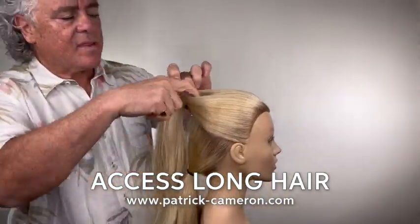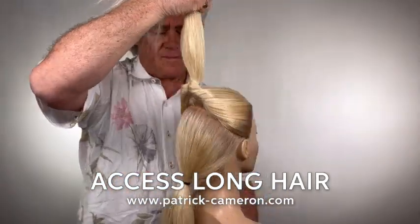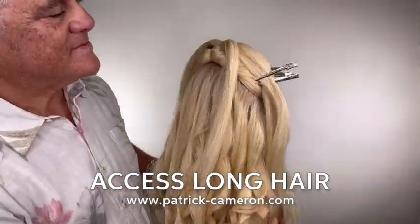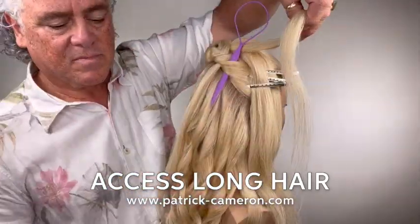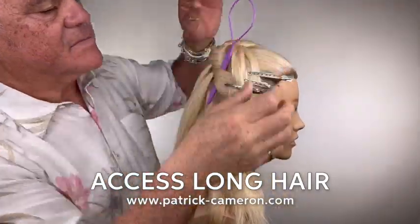I'm going to show you quickly how we did this. I came to the top — you can see my sectioning there — pulled it through, simply pull it down and get the tension. Divide each of the sides off into five and then using my little topsy tail I go through and pull these through. Look at that there. This is so much fun and so easy to create, and it looks beautiful when it's finished.